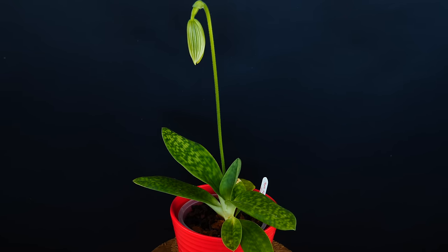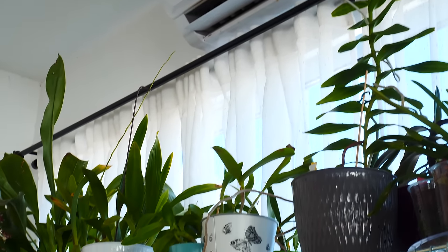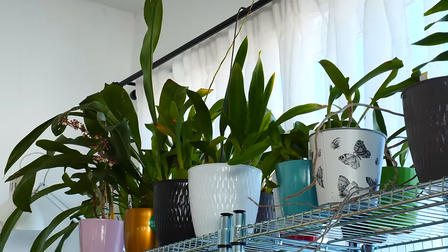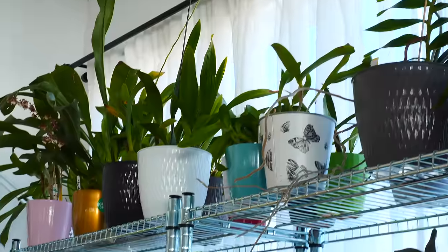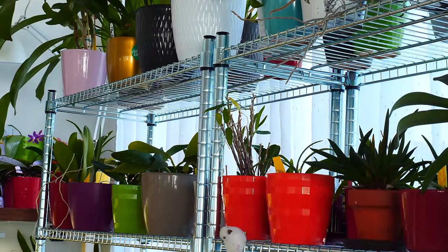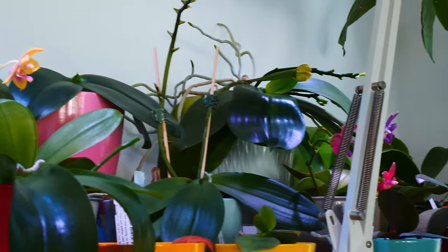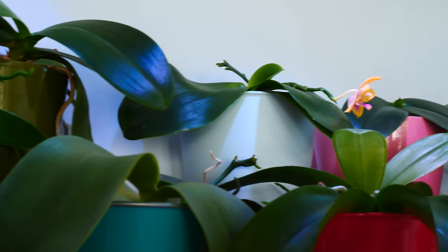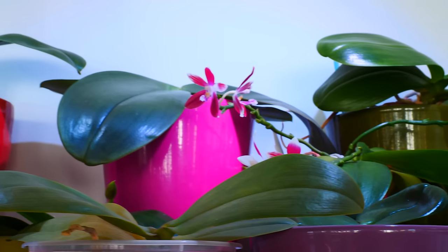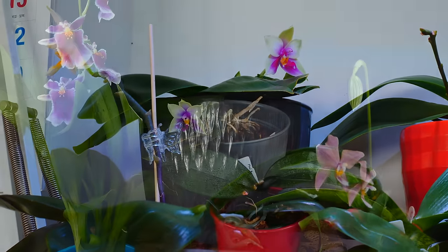Don't place orchids in front of an AC or a radiator in the direct blow of those devices — it's okay if you're running them in the room, just don't place the orchid directly in front of them. Their temperature does vary in nature, but variations happen gradually. So in cultivation, if orchids must go through variations, make them as gradual as possible. And that is about it for today.